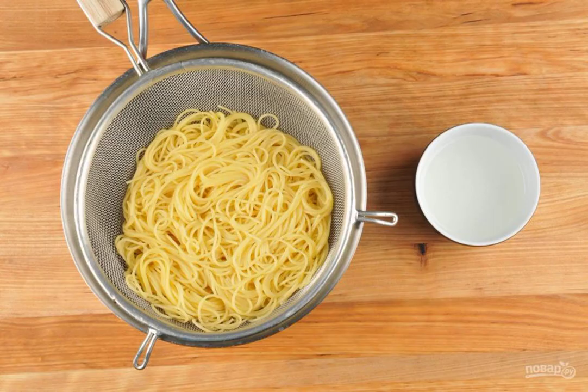Step 4: At the same time, boil the pasta until al dente in boiling water. Save 1 cup of pasta water. Then drain the spaghetti and mix with the butter.